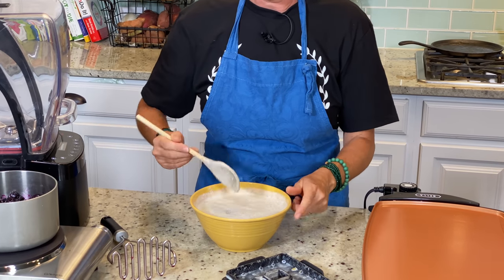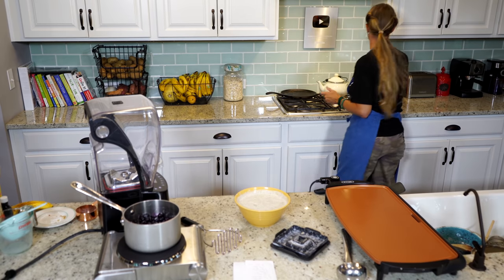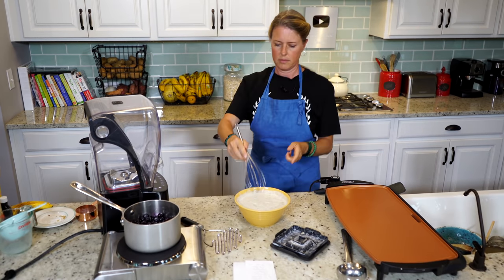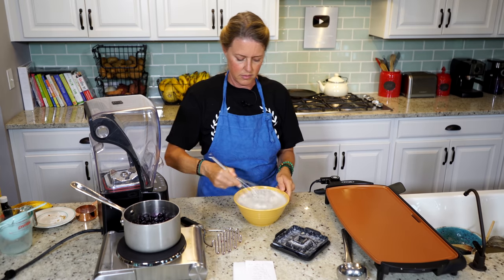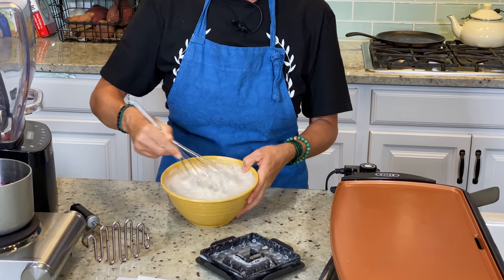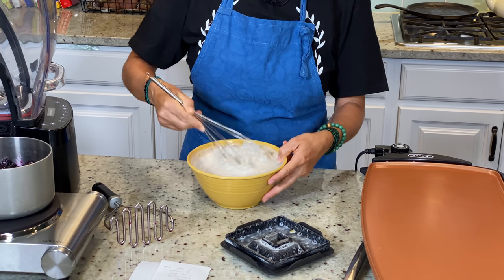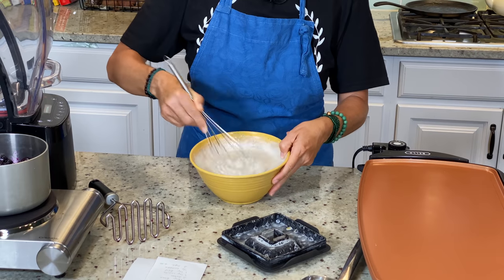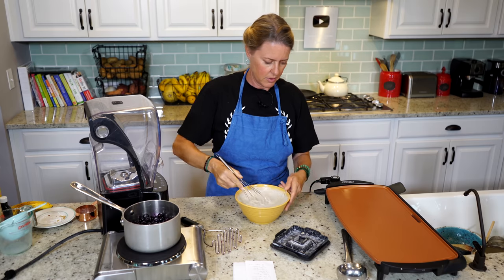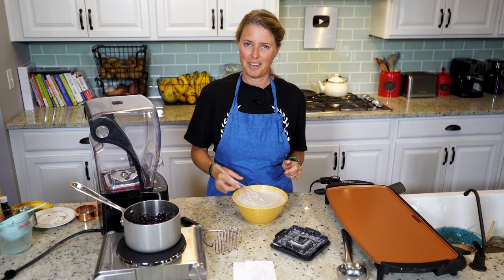I'm going to grab a whisk, because I think that will do a little bit better job. As you can see, when I put it in at first it looked a little bit watery, but now it's thickening up — it's that perfect pancake batter consistency. So all we're waiting for is our burner to heat up, and then we'll start making our pancakes.